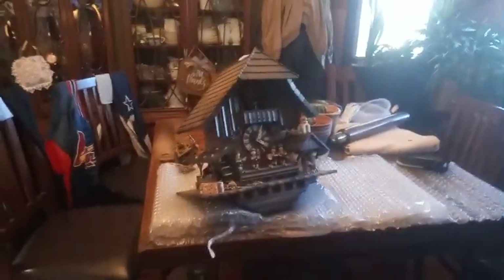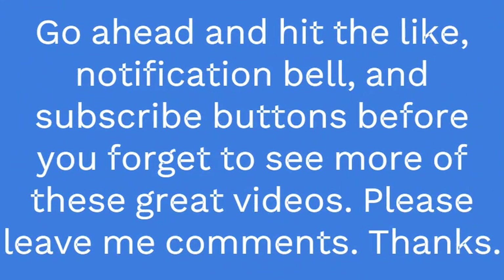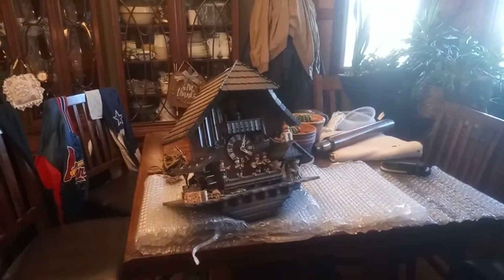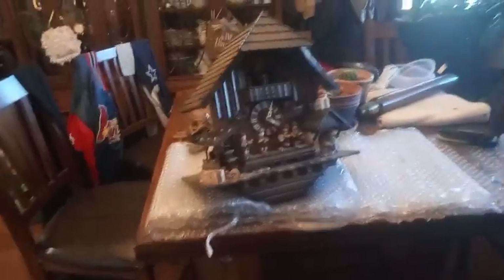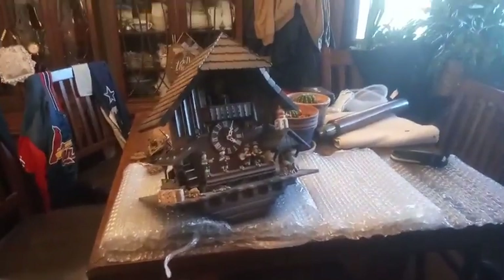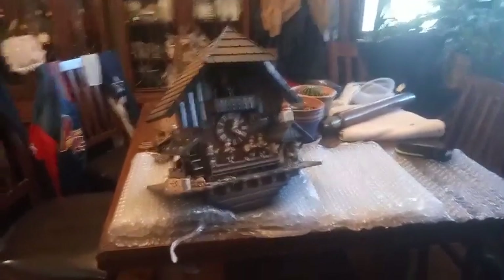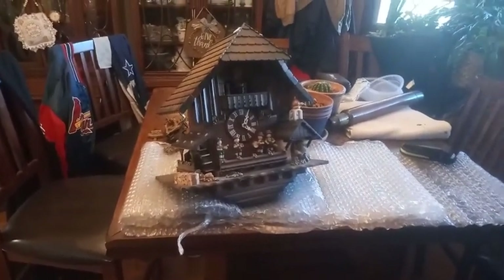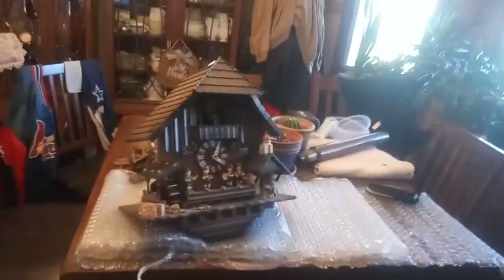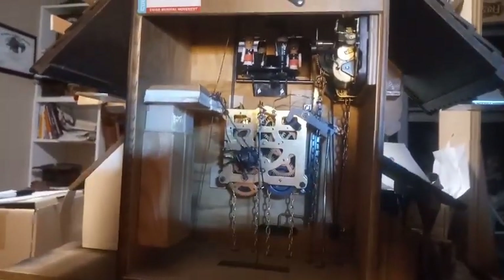Here it is again — the dreaded eight-day Oompa Loompa bell ringer clock that I worked on for a couple of weeks at my house. He bought a new movement, and we're going to put a new movement in it. Everything else was working except it wasn't keeping time, so he bought a new movement. Wish us luck. This is my friend's eight-day Oompa Loompa clock that I've worked on several times.